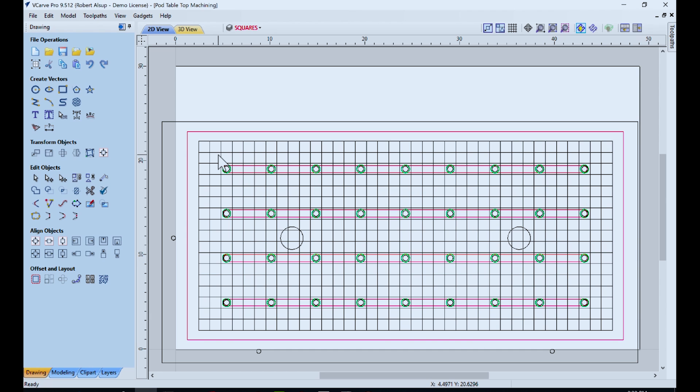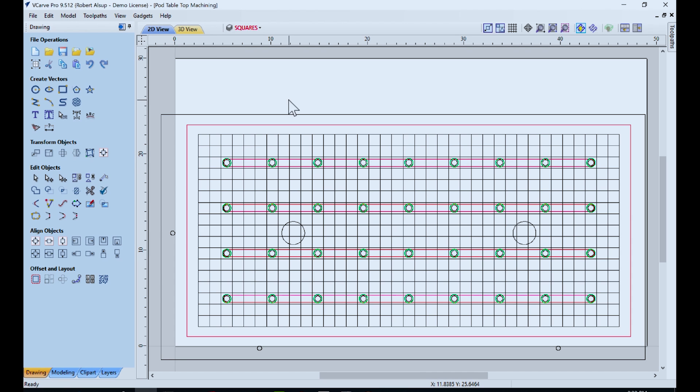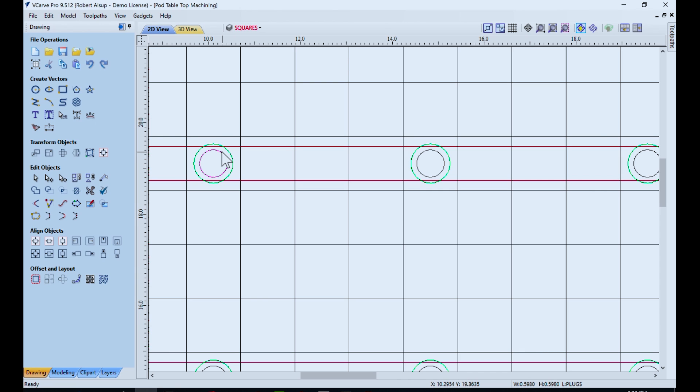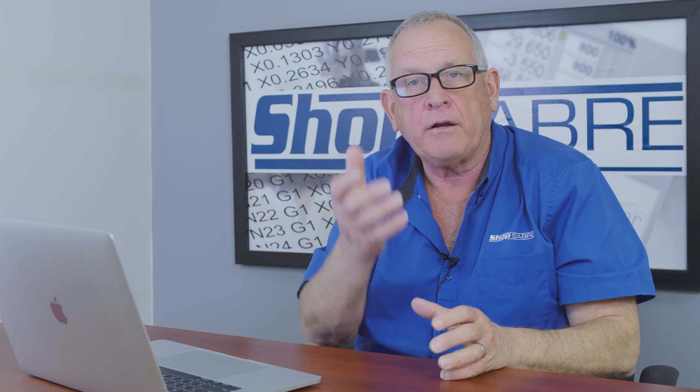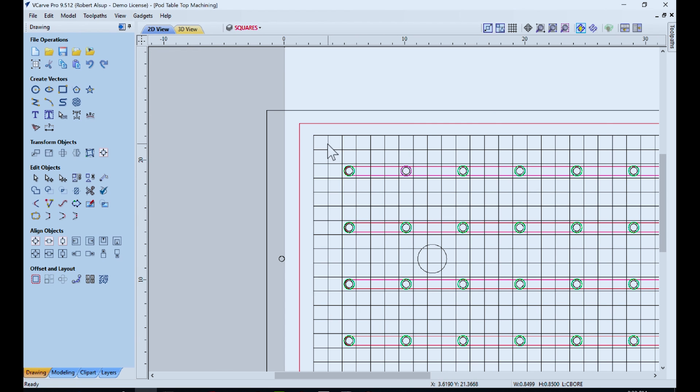Here's our first setup in VCarve Pro for machining the top surface. It's set up as single-sided for now. I define the material as 49 by 30 by 1 inch thick, and we're touching off to the machine bed itself. We've got holes — one hole goes through about seven-eighths of the way because it intersects a slot on the back, and that's the vacuum port that gets vacuum from the table to the top of our pod table. The green circles are counterbores where the plugs fit. Then I'm going to cut the grooves in the top — a quarter-inch bit cutting on the line, 7.5 millimeters deep.